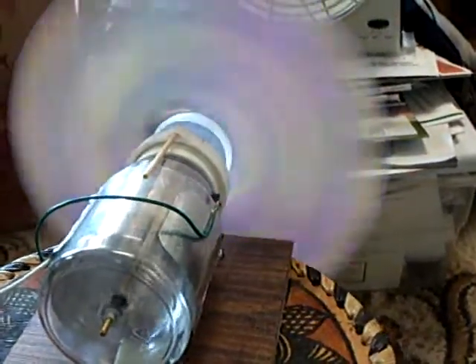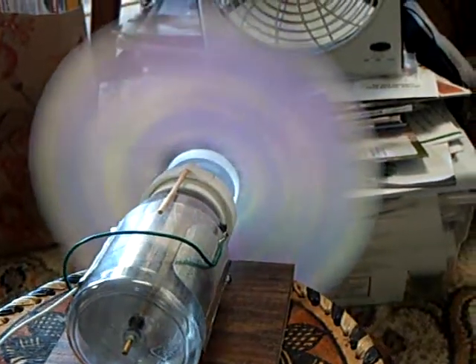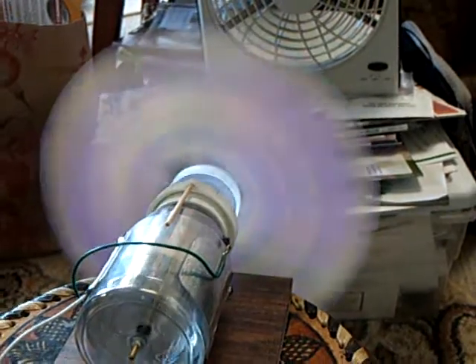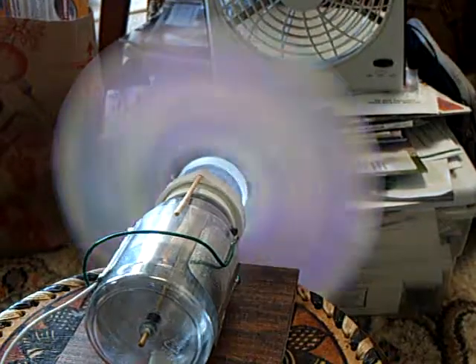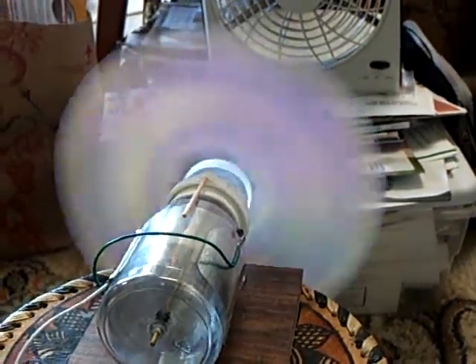And it doesn't seem to have — I hate to say this — but the Lenz's law kind of effect. It doesn't seem to load that down whether I have the motor on it or not. I'm sure if I did this correctly it would slow it down, but it just freewheels.